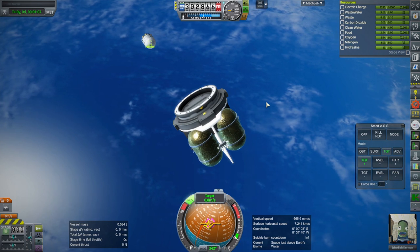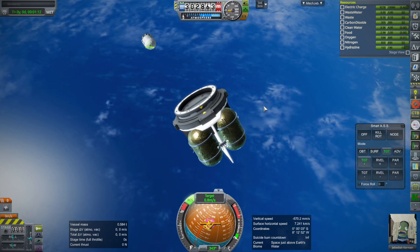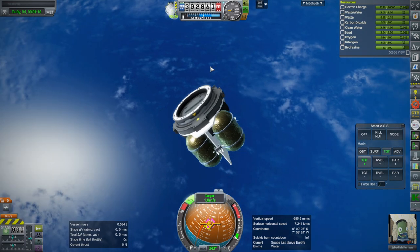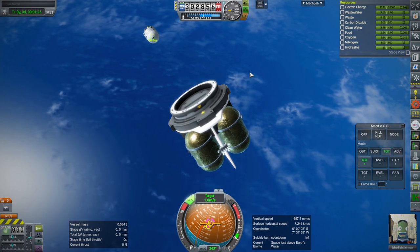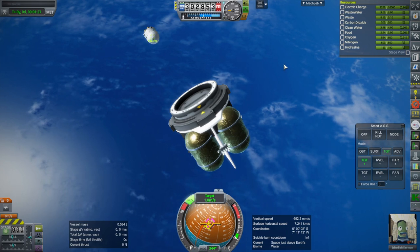The other issue is those RCS ports — why would RCS ports that used to work in Kerbal Space Program not work now, especially with Realism Overhaul? Maybe somebody knows that. I set the propellant based on what those ports had configured.